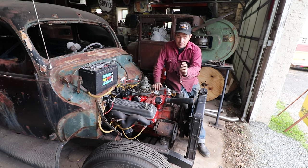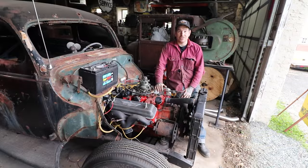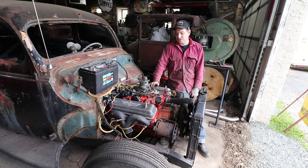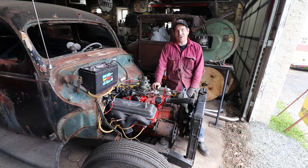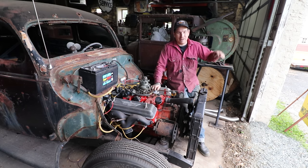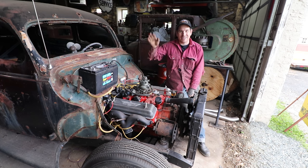Next thing we'll have to work on is getting a bracket made for the generator to actually hold it in place. Then we can figure out the belt length and the cooling fan will be all hooked up. With the generator hooked up to the voltage regulator I just got, we'll have a charging system, a fuel system — and we could start it sitting in the car. Man, we're getting close. We are coming up on one year of me owning this car — I bought it on my birthday, June 1st, and we're about a month away. I'd love to take this for its first test drive around the block by my birthday if we can. Thanks guys for watching — catch you later.